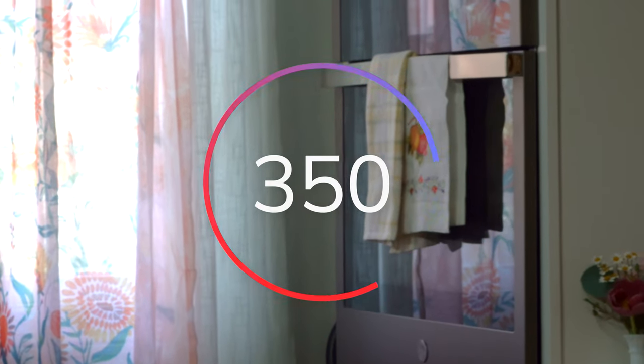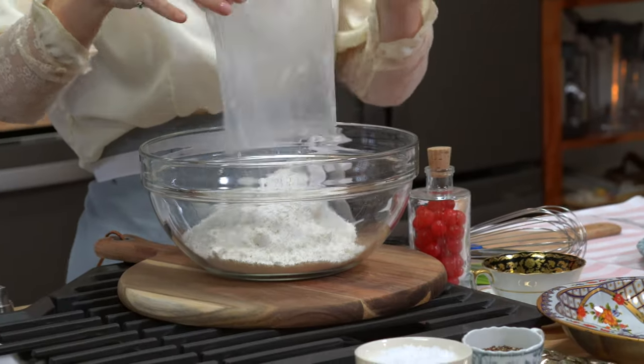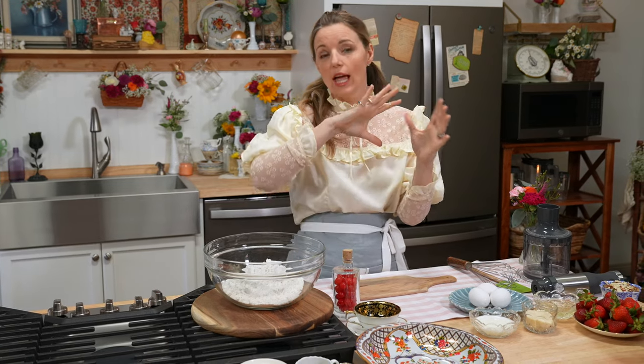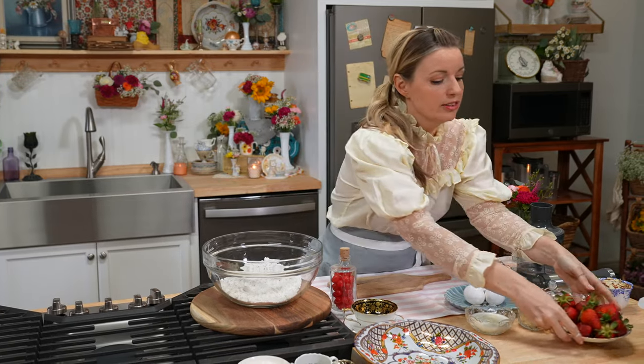Before we get started, preheat your oven to 350 degrees. This is one white cake mix. We need a gussy up, right? So we're not just gonna ever make the cake mix just like it says on the back. We're going to add flair to it.